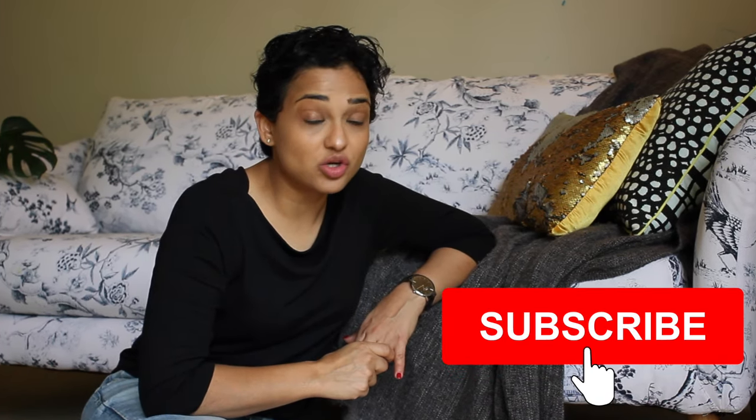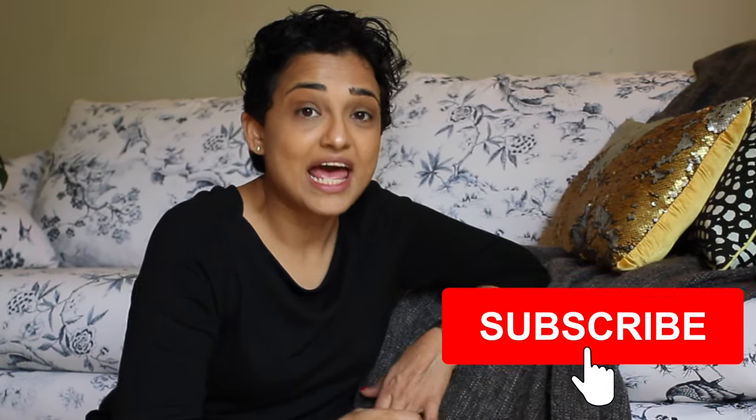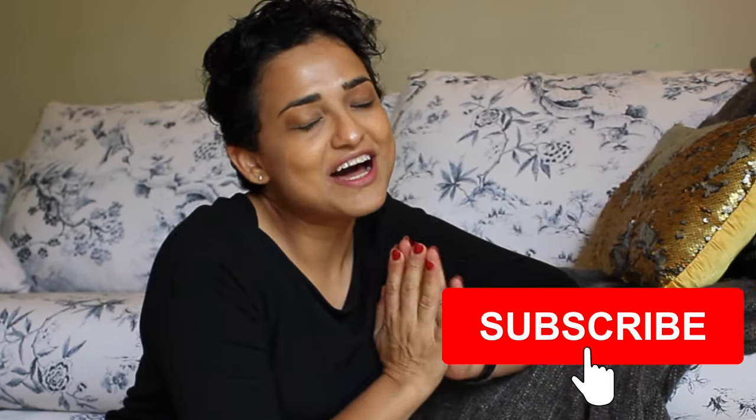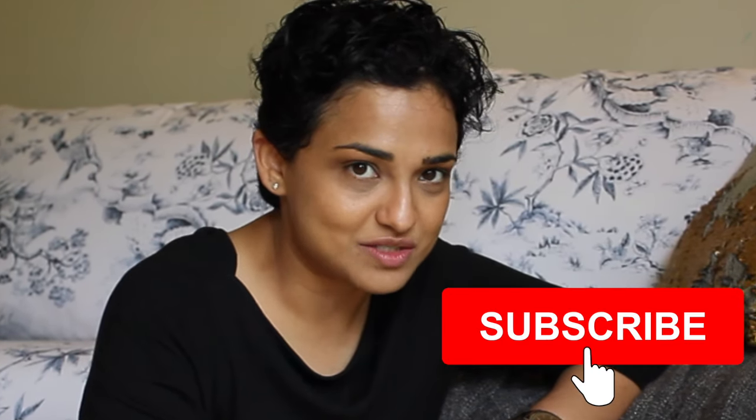My name is Sital and I love lots of DIYs, mindfulness, minimalism and slow fashion. If you're new to my channel, I would love for you to subscribe down below and hit the like button if you like this video. I post a video every Wednesday.